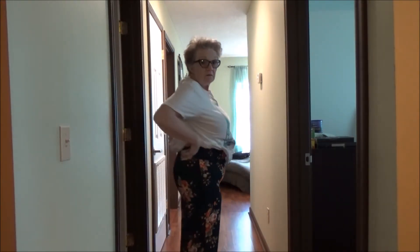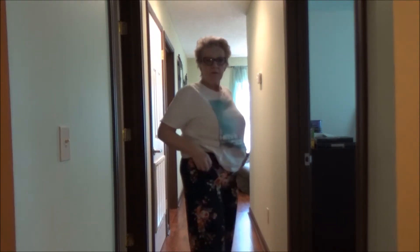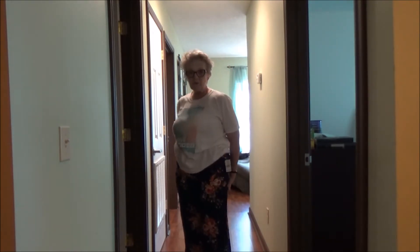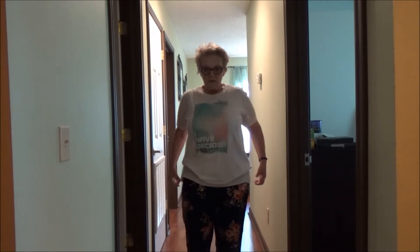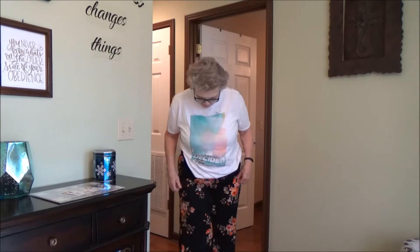First thing I've tried on are these flowered pants from Family Dollar. I don't know how well this is showing up, but these fit really nice. Even though they're a size medium, they really fit well and they feel really good — very comfortable. With a very small heel, they'll work well. They're pretty long but so comfortable.